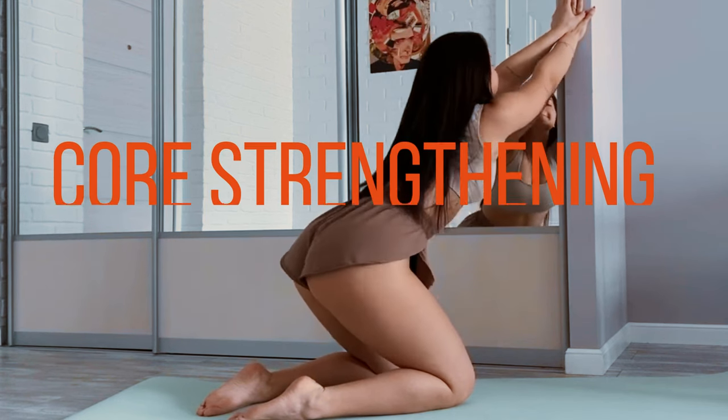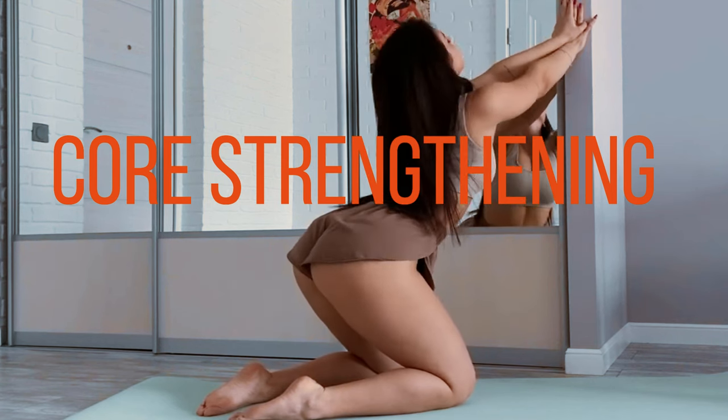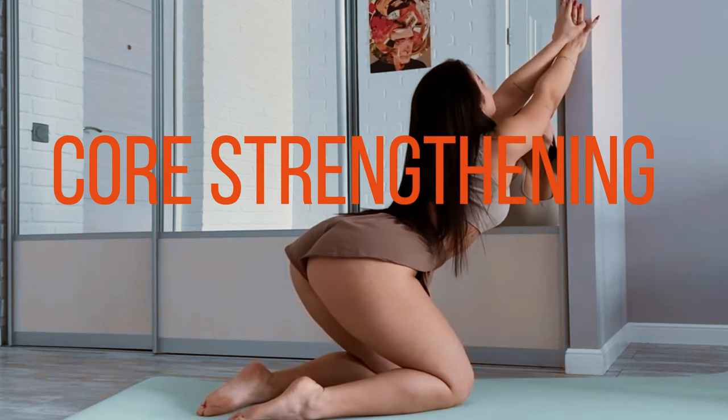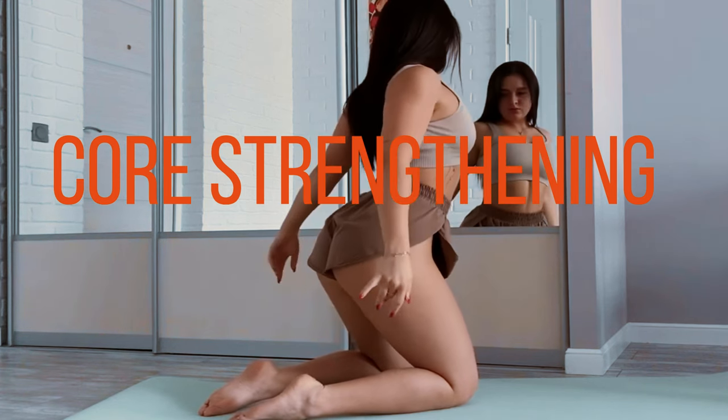Core strengthening. Include core exercises to build strength in your abdominal and lower back muscles. Planks, leg raises, and V-sits are excellent choices. Aim for 2 to 3 sets of each exercise with 10 to 15 repetitions.